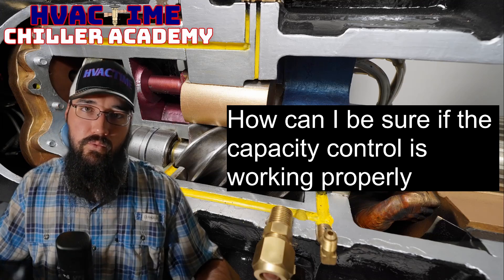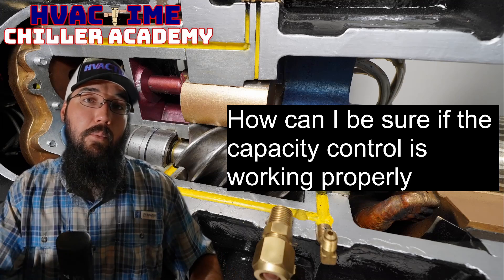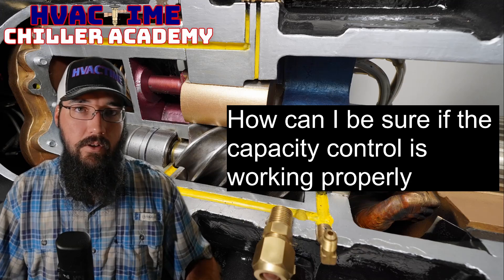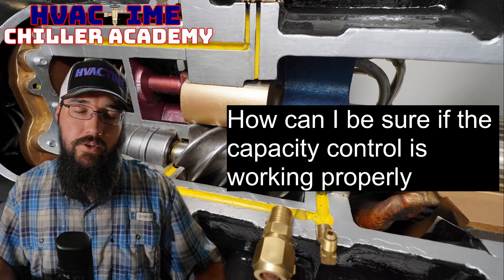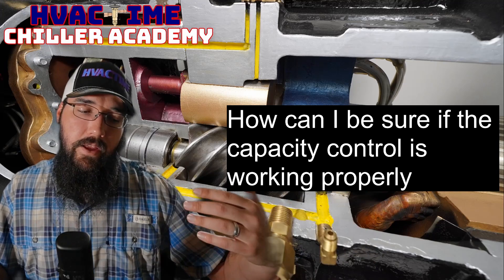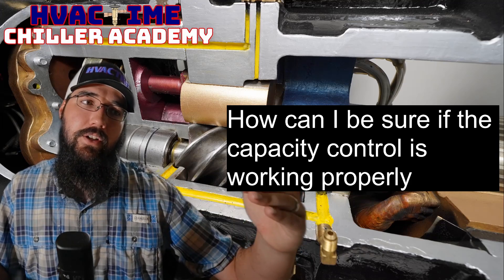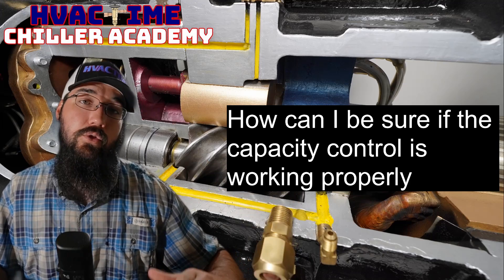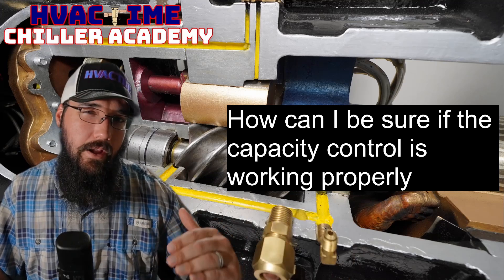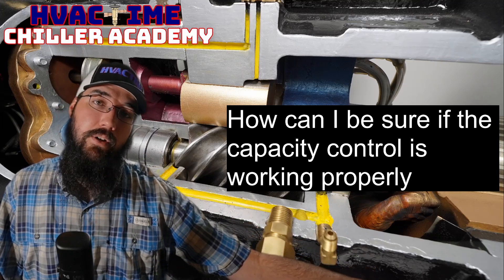If the slide is working, you'll hear the compressor tone change significantly — the compressor recognizes it's way overshooting the current limit and needs to back down below that safety point to avoid tripping on an over-current safety. You'll hear that tone change, and it will cause a leaving water spike if everything is operating. Hearing that spike is a good sign. An even better sign is that the compressor actually drops down to or very close to that current limiting set point.